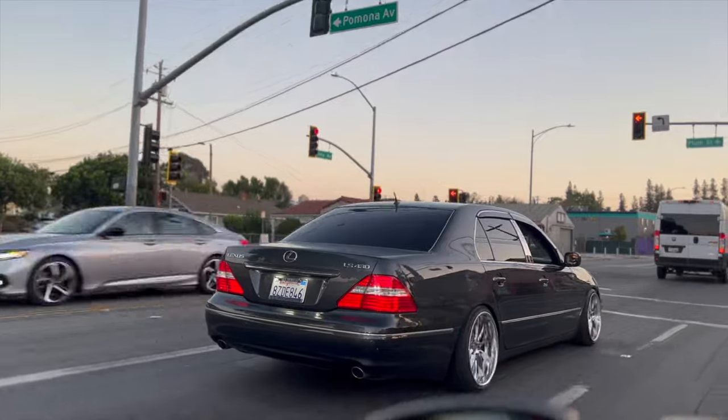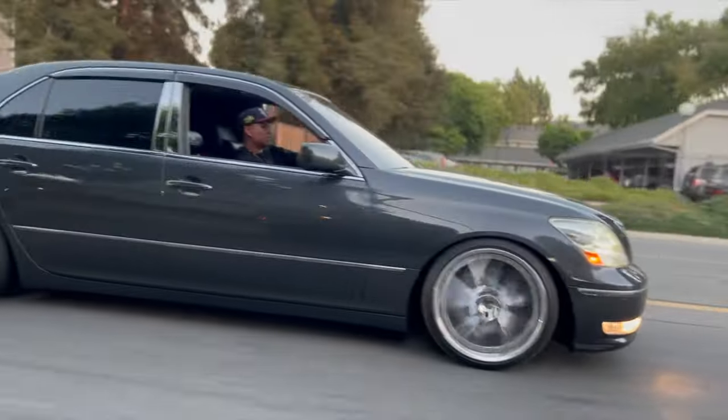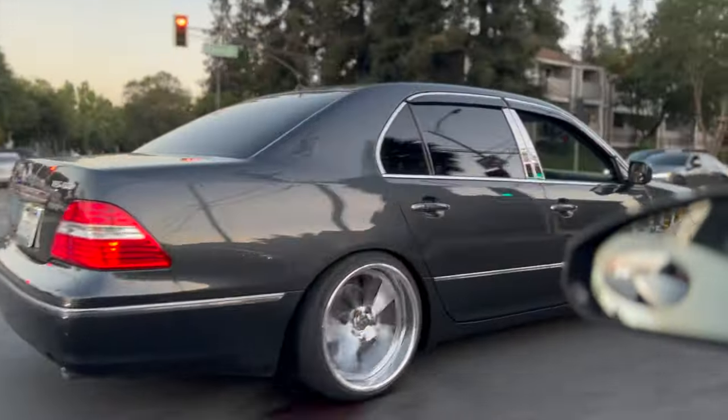That's pretty much it for the exterior. I feel like this car doesn't need too much — it's a very simple, clean, and elegant looking car. You don't have to go super crazy or wide-body it to make it look good. All it really needs is a set of nice wheels and some suspension.